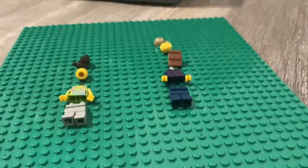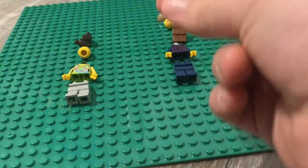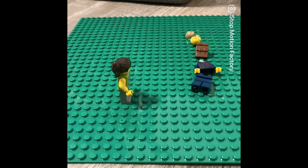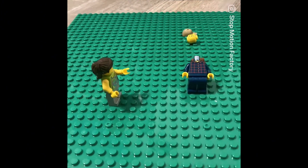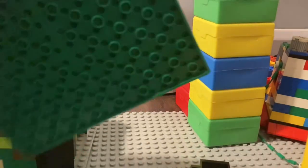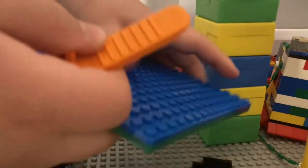The only way I really, really know how is by snapping my fingers. All right, for the roof, I think we could just use these plates.